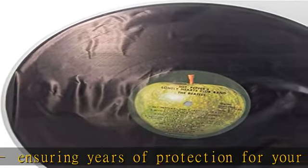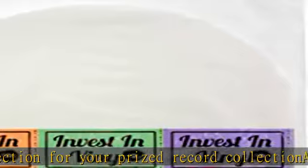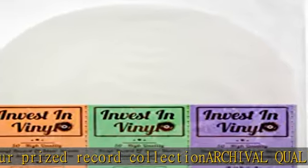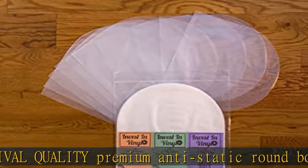Safely preserving your most prized vinyl records, this is the proper way to store your painstakingly built vinyl record collection. Anti-static to ensure your records reject static electricity that can damage vinyl by attracting harmful dust and dirt.